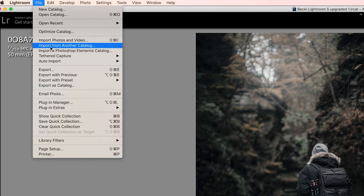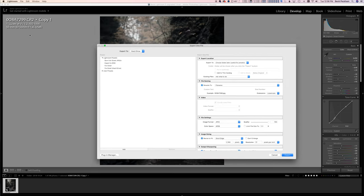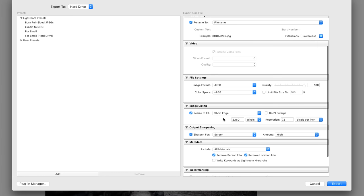I'm going to come up here to File, go to Export. You're going to scroll all the way down to image sizing. You're going to click resize to fit, and in this drop-down menu you're going to click short edge. You're going to come down to pixels and put in 1080 — that's the exact width for Instagram. Make sure that pixels is selected. We're going to use a resolution of 72 PPI, and then under output sharpening you're going to click sharpen for screen, high sharpening.